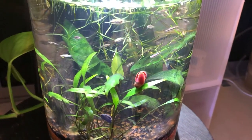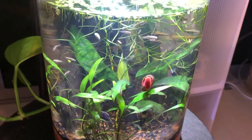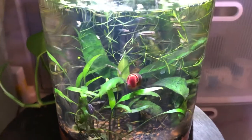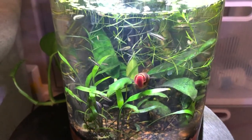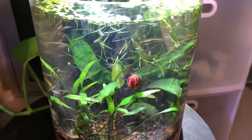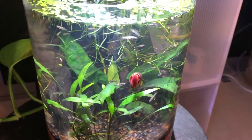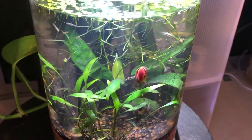They only give birth to one fry a day or evening, but they do a lot of it. I have a bunch of these fish and I can't give them away or move them to other tanks fast enough. If you want some and you're in the Bay Area, I'll hook you up — just find me and work something out.